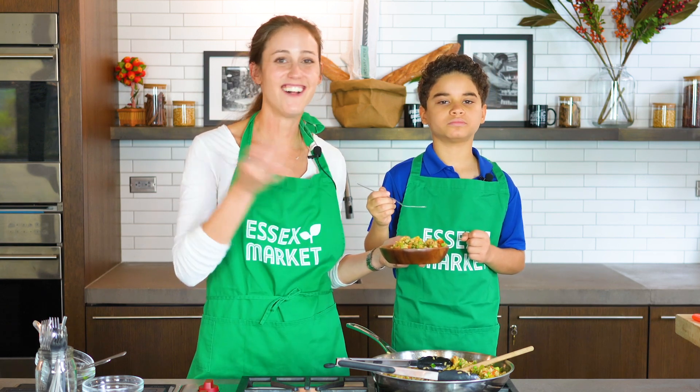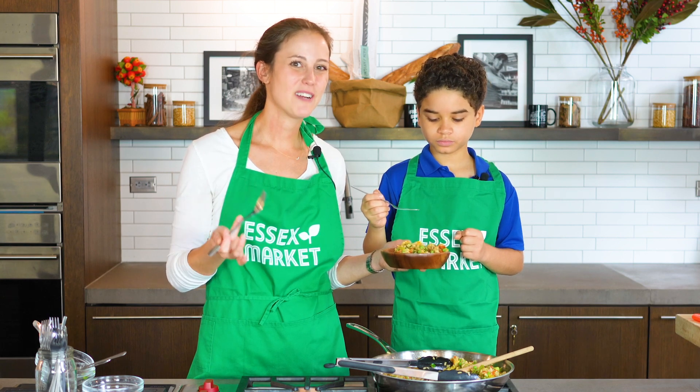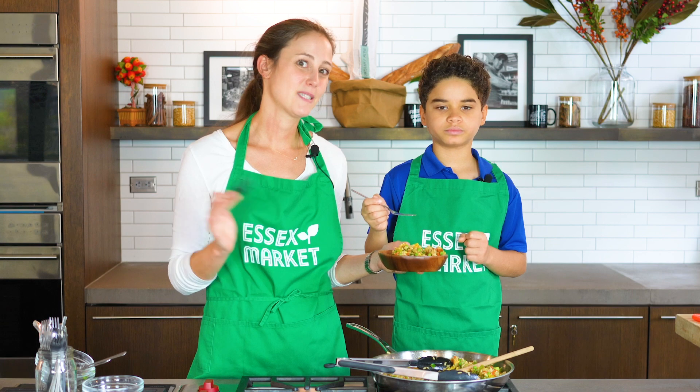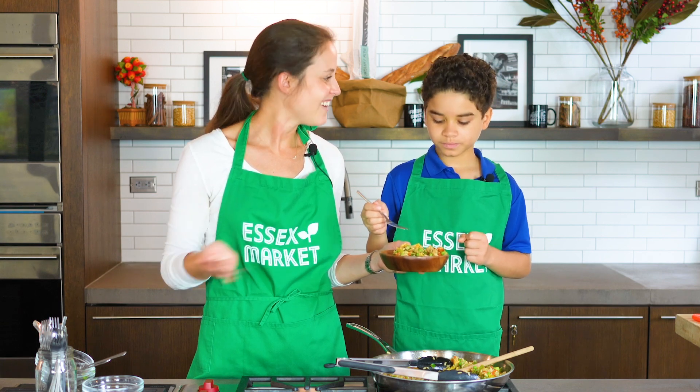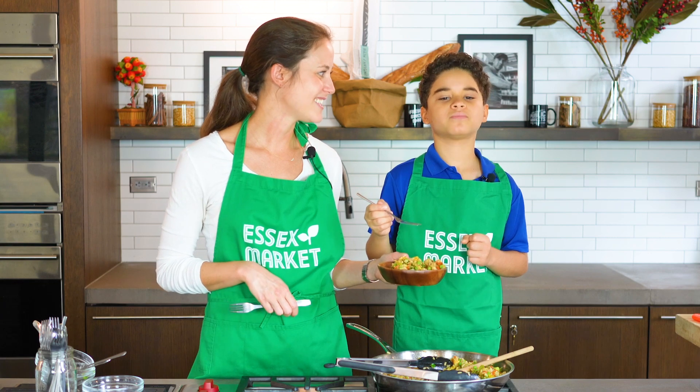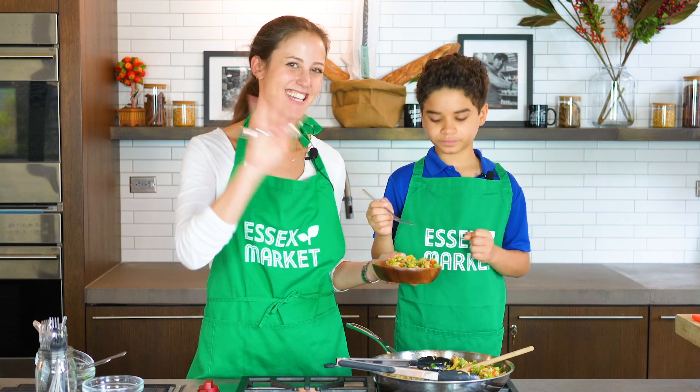So good! You can find the recipe for this and all the recipes we do at essexmarket.nyc/freshglades. All of our videos are on the Essex Market YouTube channel. I want to say thank you for joining us today - Hanley, you did an awesome job making this fried rice! See you next time.